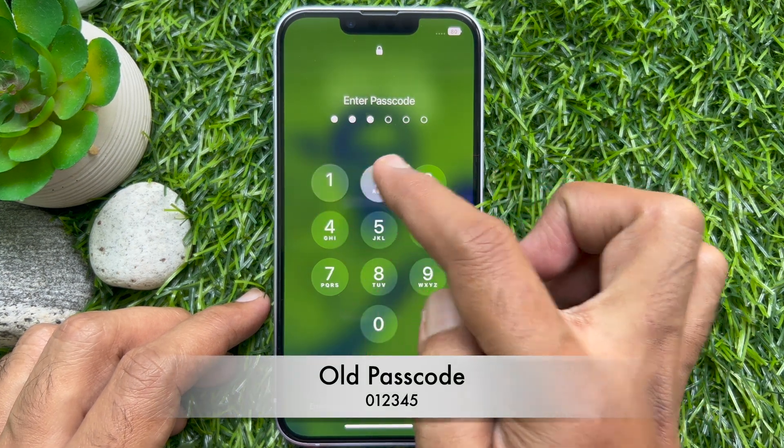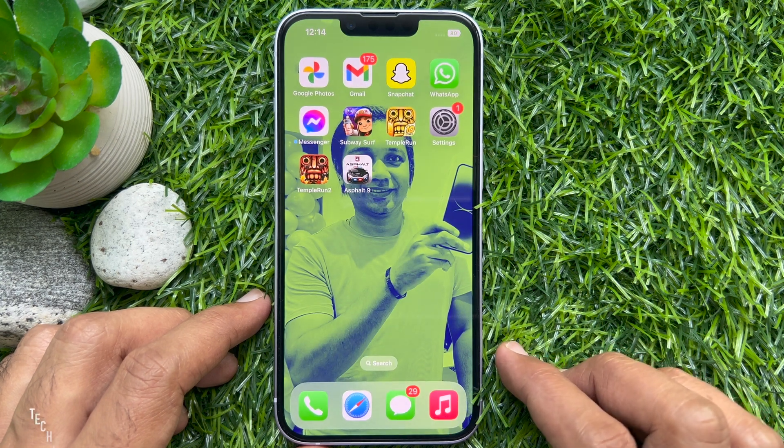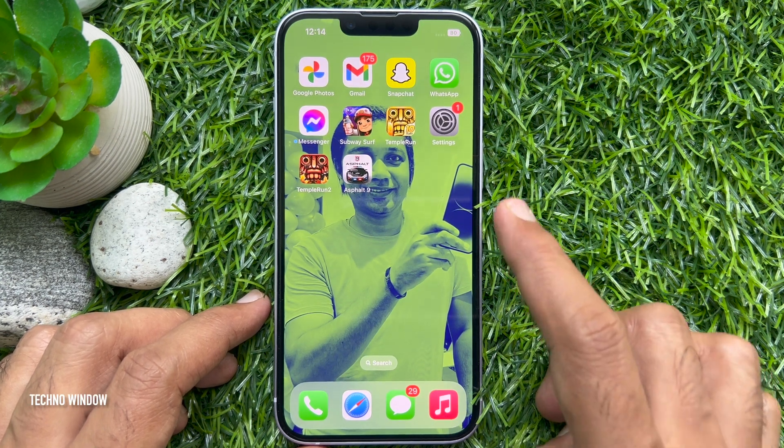First, unlock your phone using your passcode. Then open the Settings app from your iPhone home screen.